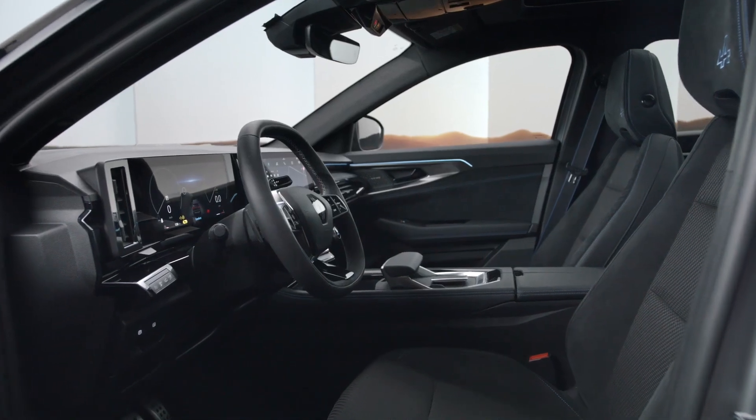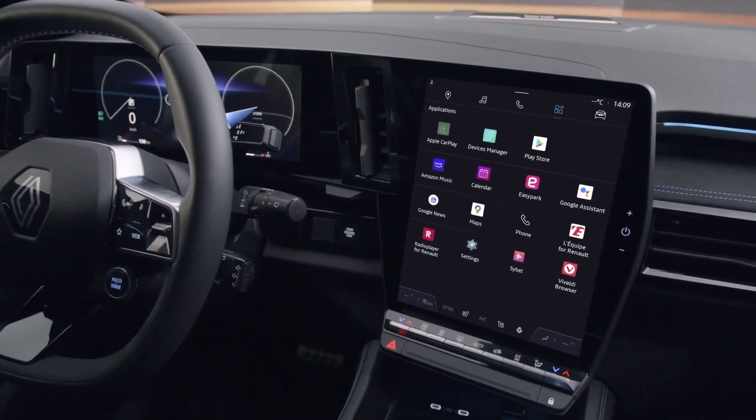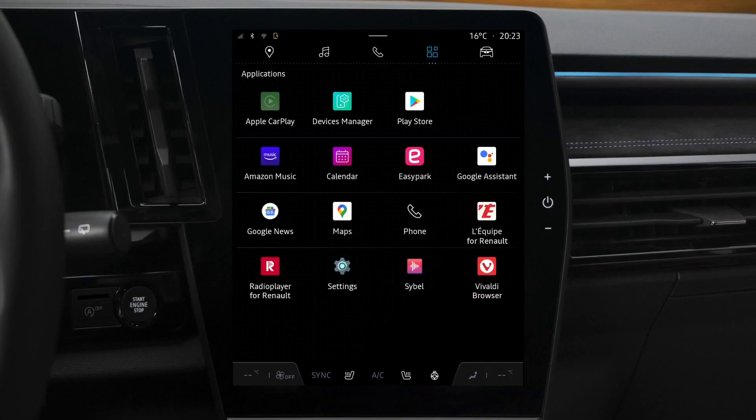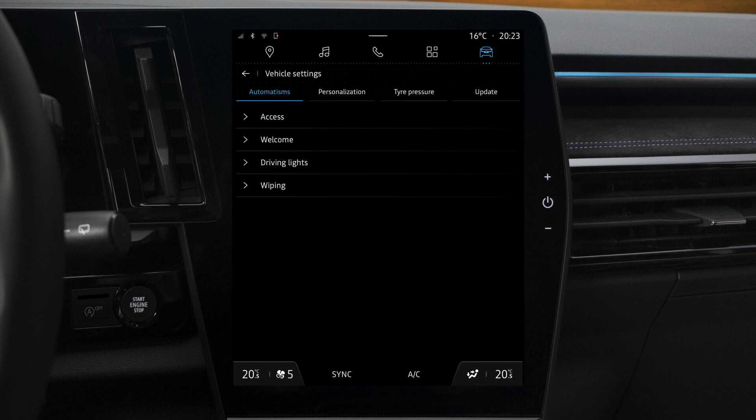You can view the status of the tyre pressures on the Open R-Link centre screen. Go to the Vehicle section and select Vehicle followed by tyre pressures.